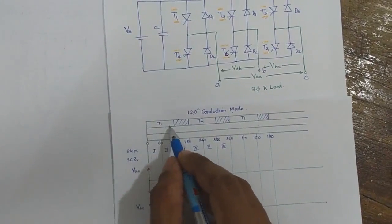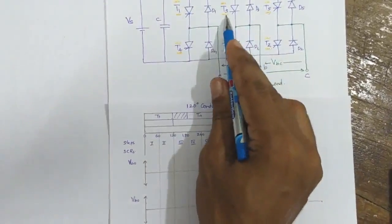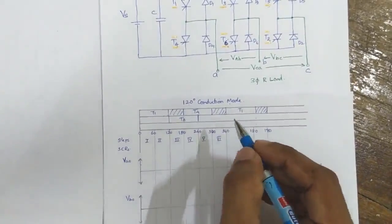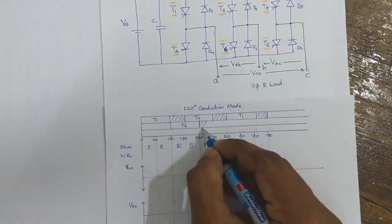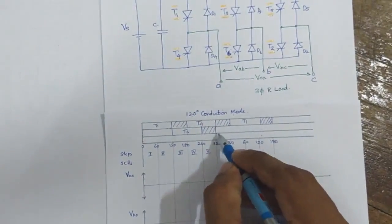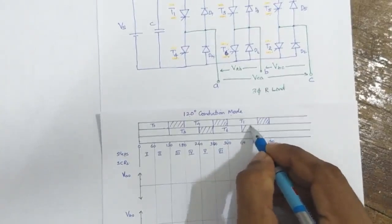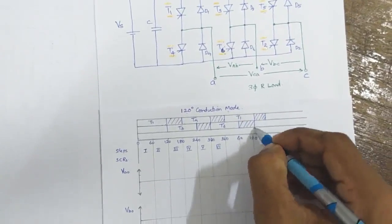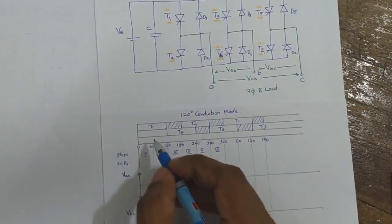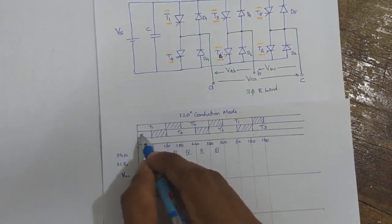After T1 is fired at 120 degrees, I will be firing thyristor T3 from the upper half. T3 will also conduct for 120 degrees. For the next 60 degrees, neither thyristors T3 nor T6 will be conducting. T6 then conducts for another 120 degrees, followed by 60 degrees where none of the thyristors will be conducting. After that, T3 turns on again.